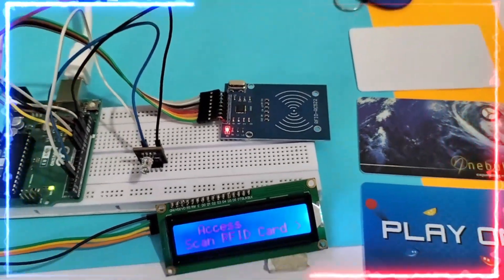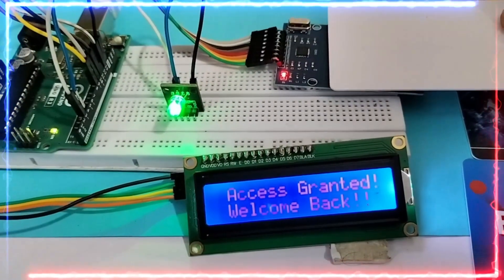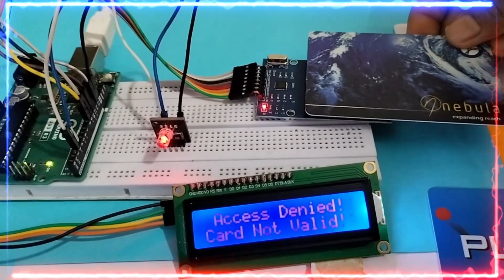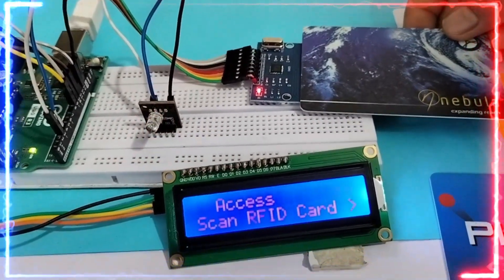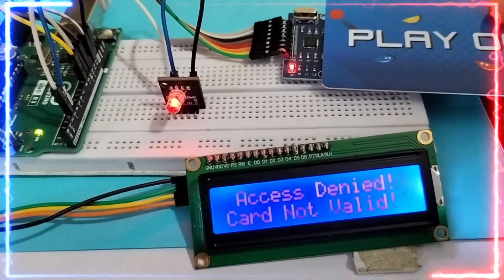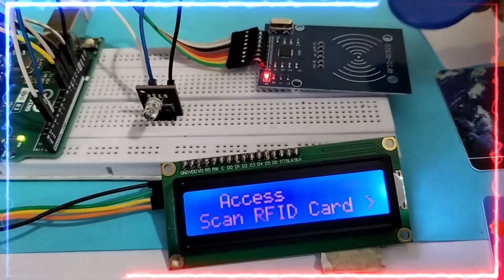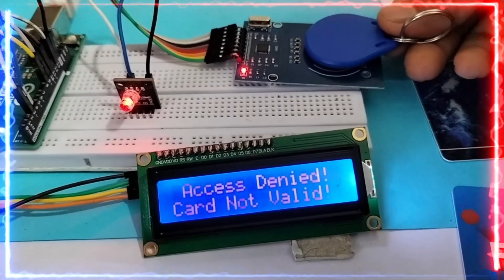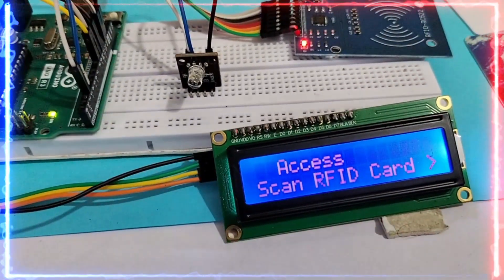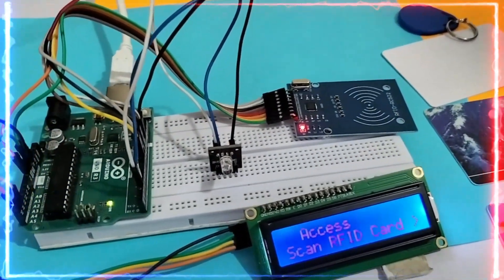RFID and RFID tags play a vital role in simplifying our lives. Examples include access control, purchasing things, traveling in a metro, playing in a mall — everywhere we see RFID tags. In this video we are excited to read RFID tags, decode them, and play around with them, as well as explore some cool experiments we can do with RFID tags.